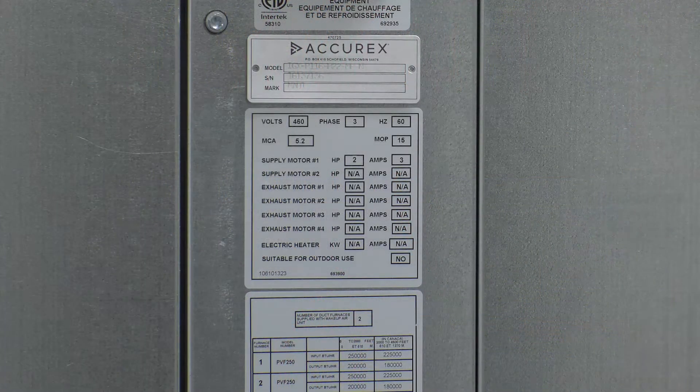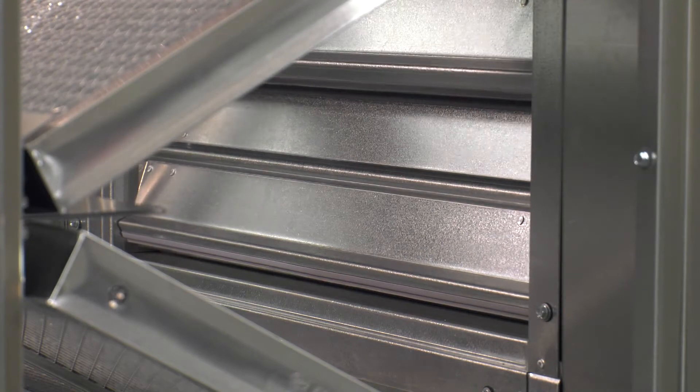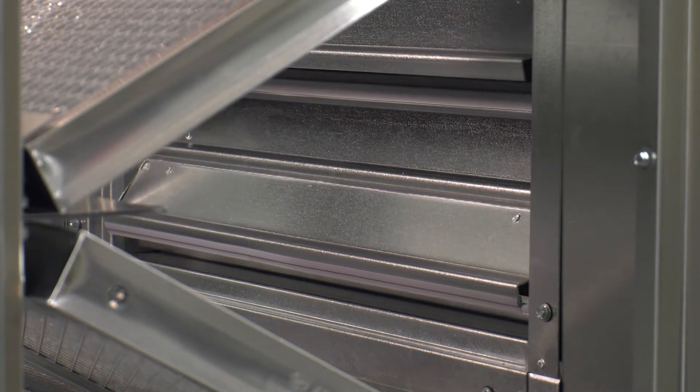Verify the incoming supply voltage matches the unit information label. Toggle the unit's disconnect handle to energize the unit. If the unit is supplied with an inlet damper, it will be energized open with a call for fan.